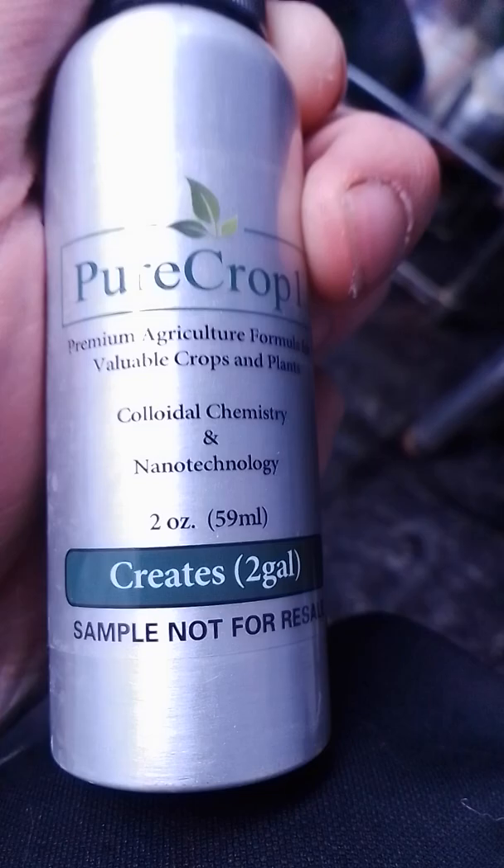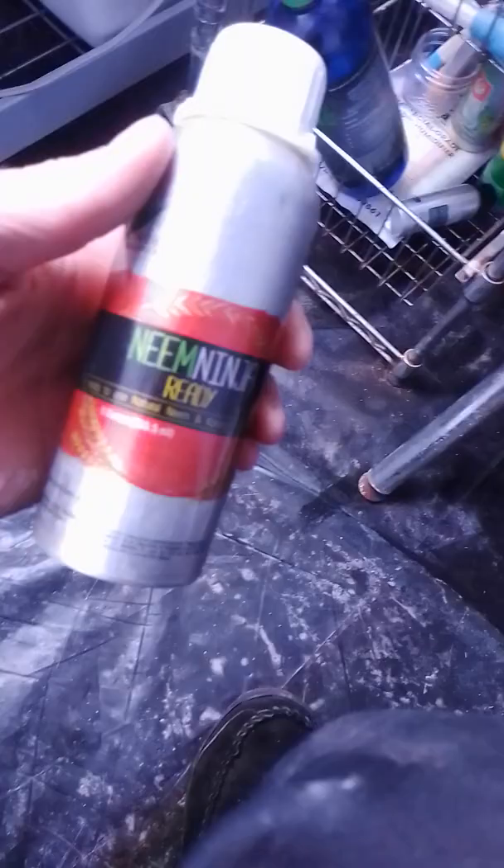Plant Therapy — 10 mils of that. This other stuff I got is like a sample, it's called Pure Crop One. Funnily enough, this stuff literally has the words nanotechnology on it. I don't know — if it works, it works. Right here I just got Neem Ninja as well, so I'm using 10 mils of each of these per one gallon.